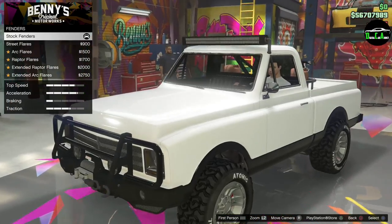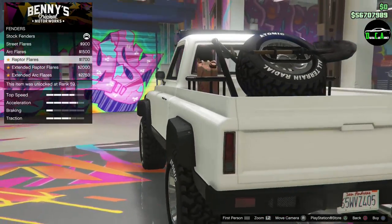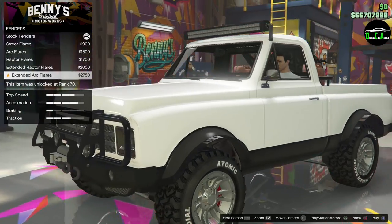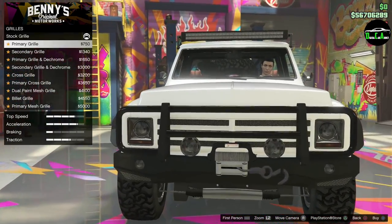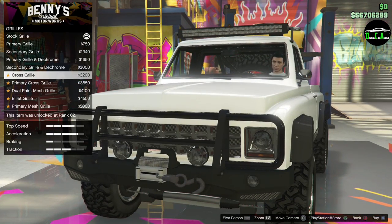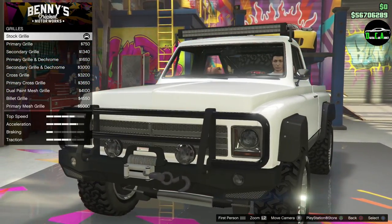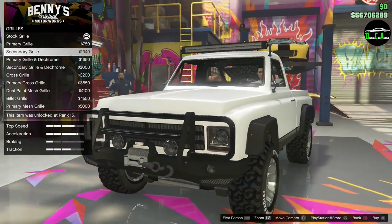Fenders — street flares, arc flares, raptor flares. Those are sick, I like that. Kind of like a squared-off look. Let's do the raptor arches — that's tidy. Grill — primary, secondary, chrome, secondary, cross grill. Different types of grills here — dual, painted. I think secondary grill.